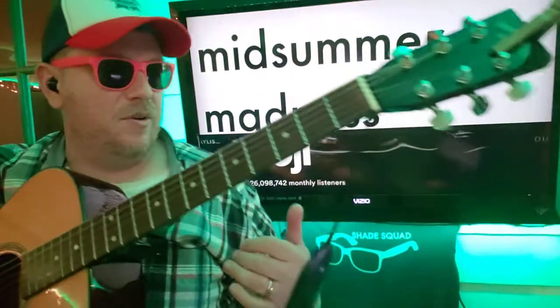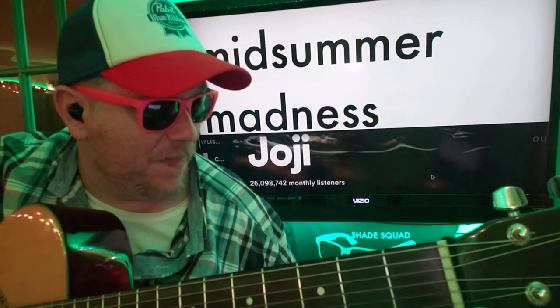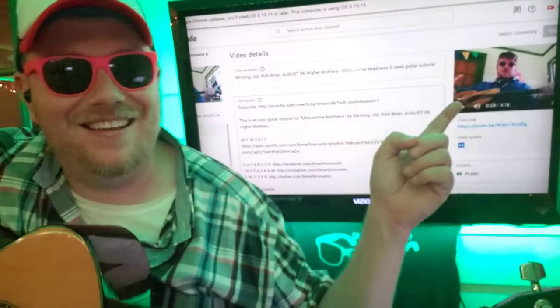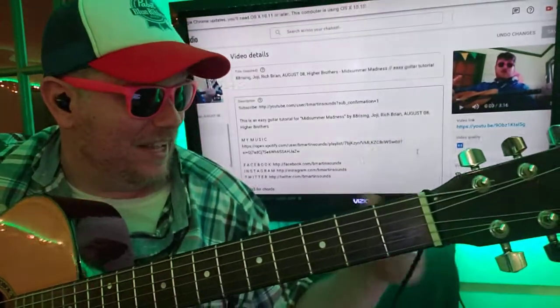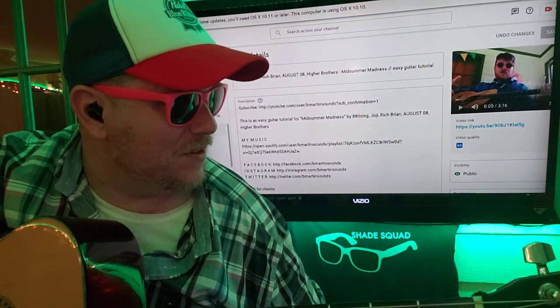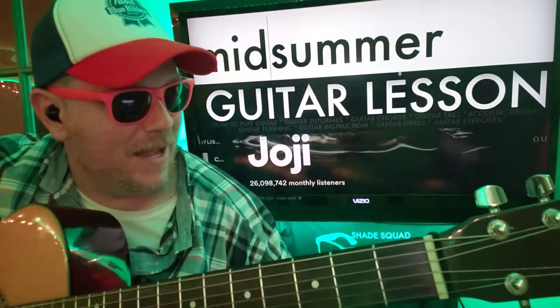I wish I had to play this — like it, subscribe, let me know the songs you want to learn on guitar. Here's proof: this is me back in 2018, in the same corner — just a little different. So like and subscribe, let me know the songs you want to learn on guitar. Let me pull this up here real quick so we can have a better feel for this. Midsummer Madness.